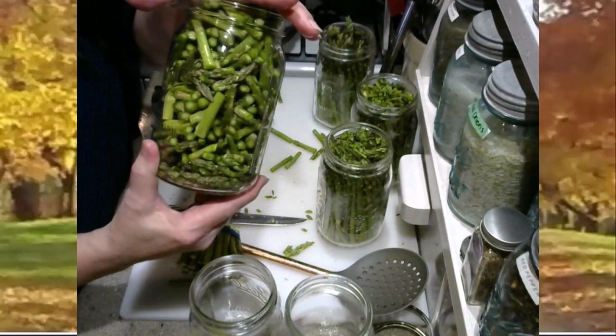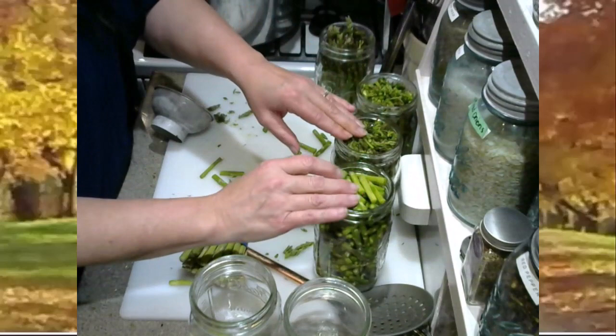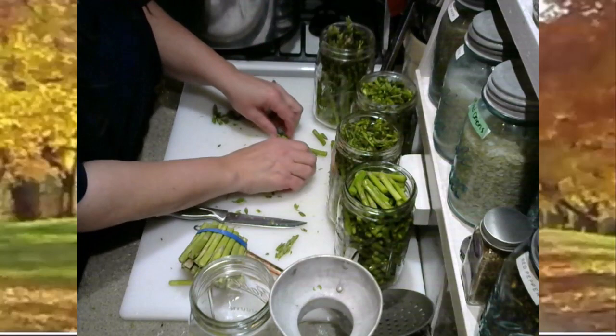When you are dry-packing, you don't have to be as picky about headspace because you're not going to have any fluid inside of the jar — you're not going to have to worry about siphoning or overflow. I've got these packed super tight. We have the dry-packed cut and the dry-packed spears. Those are the two ways that I pack my asparagus, whether doing dry-pack or traditional water-pack.